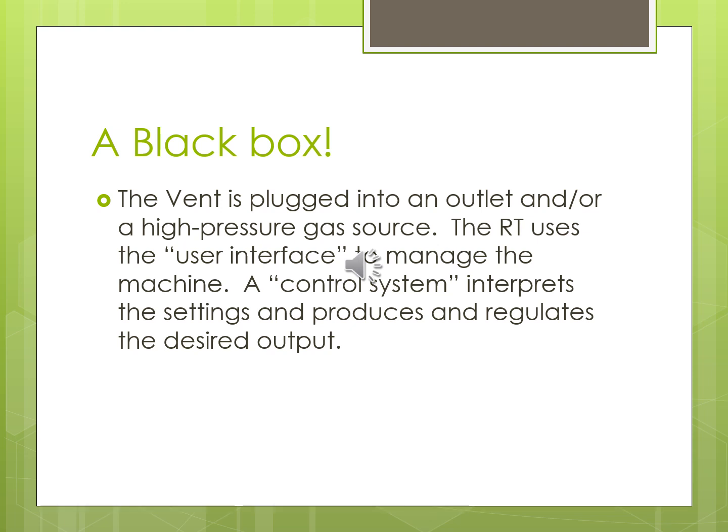Most ventilators are internationally usable — you can plug them into different power sources. The black box is essentially the ventilator, plugged into an electrical outlet. There's a variance in what power source it can accept, and the manual will tell you the acceptable range. Most ventilators can be used around the world with different power sources. In the US, the user interface — your screen with all the values — typically runs on 110 volts.